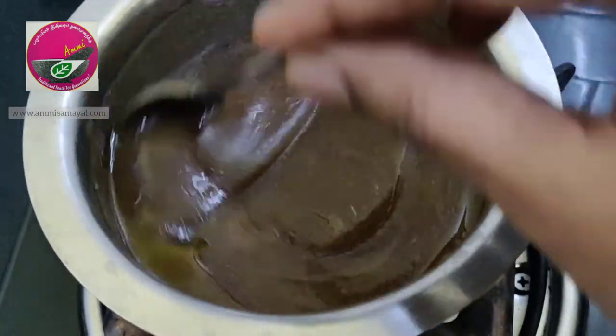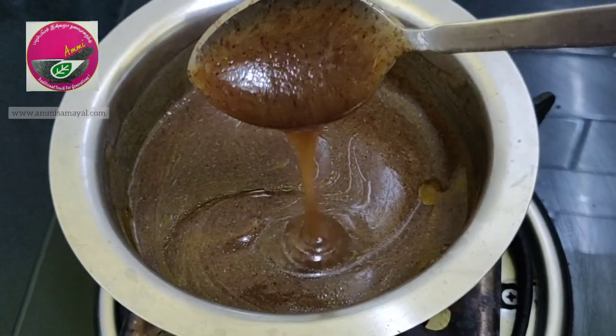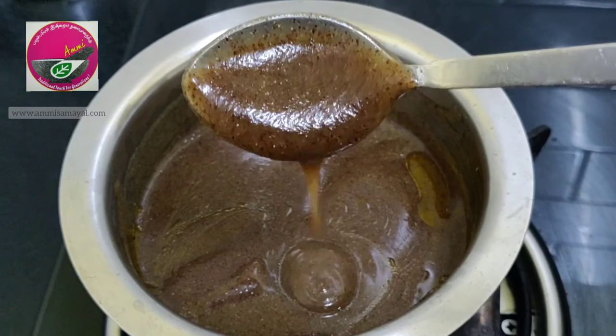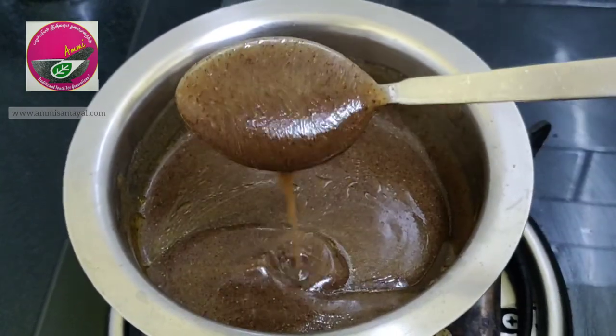At this stage, if you have made the salt version of the ganji, you can also add buttermilk and mix it all up. Mesa Mills sprouted ragi flour ganji is ready to be served.